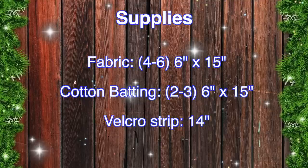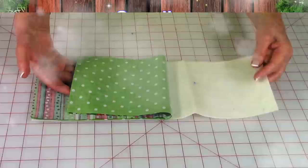You'll also need cotton batting — you'll need two or three pieces, six inches by fifteen. And then Velcro: you'll need a fourteen-inch piece.